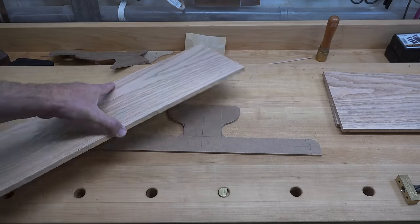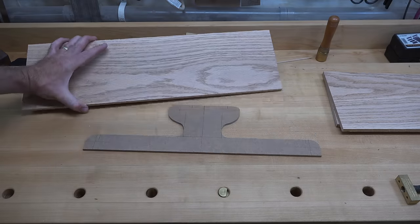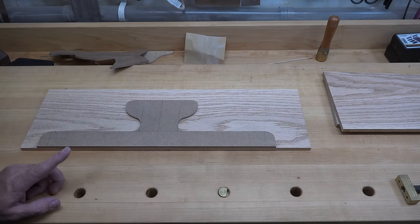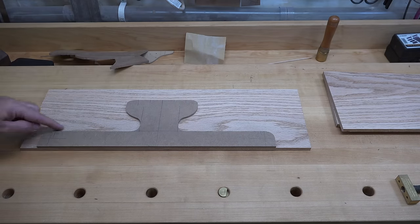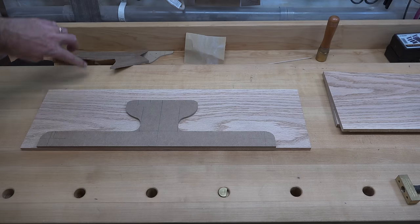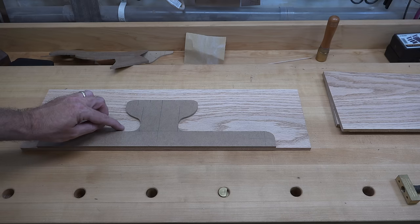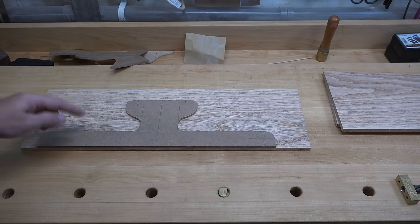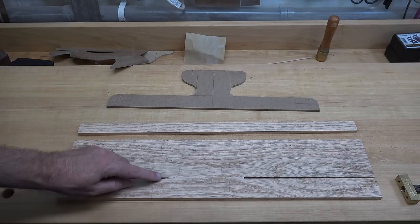On one side, I've taken this over to a jointer and given it a perfectly flat edge. We're going to trace our template onto our stock. What I'd like to do is initially run the table saw through here, stopping just shy, because I need a nice flat surface here for these uprights to mount to when I do the mortise and tenon — cutting in to a stop on the table saw.